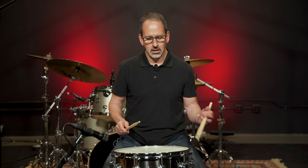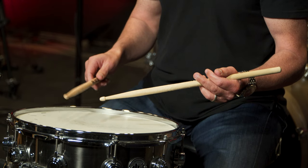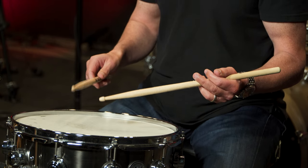One other grip we should talk about is traditional grip. If we drop our hand down and put the stick in our hand, it looks like this. We bring the stick up and there's your traditional grip. So I have my right hand in half grip, left hand in traditional grip. As we go through the whole method, we'll talk about different strokes and techniques using all of these grips. Foundationally, just know you have half, French, German, and traditional grip to work with.